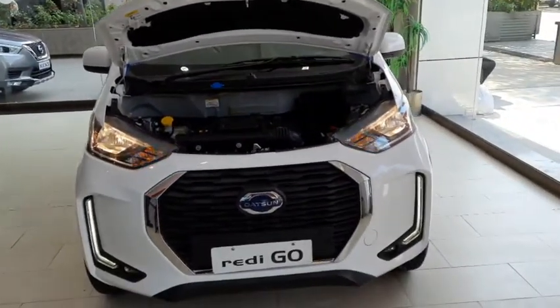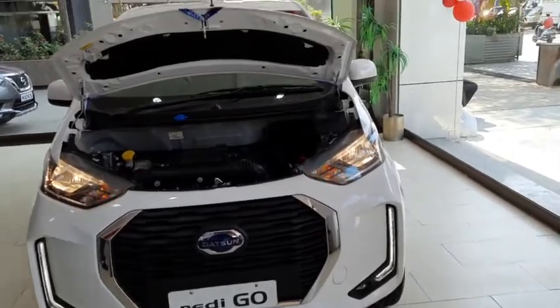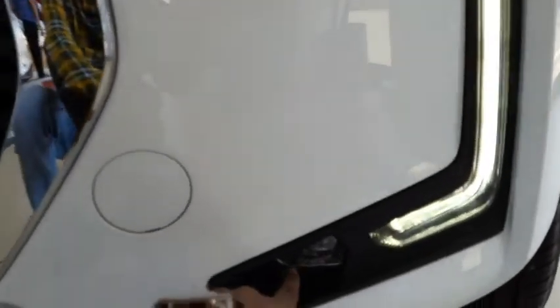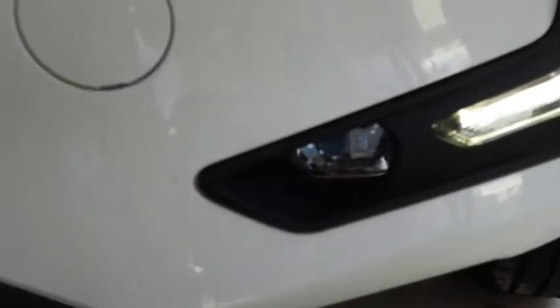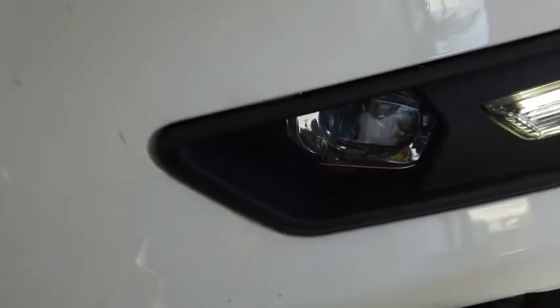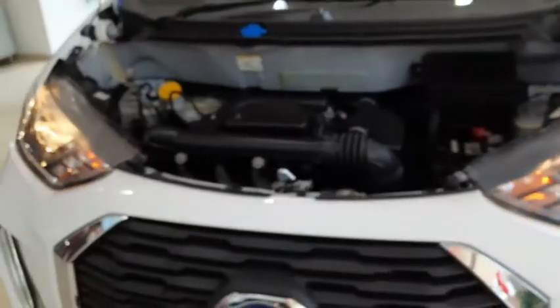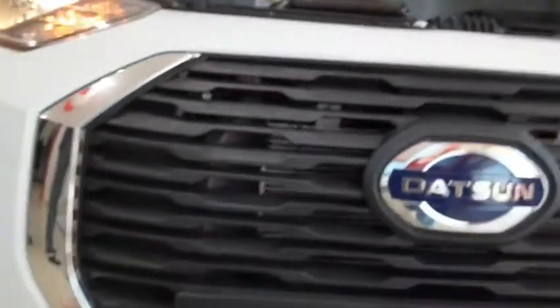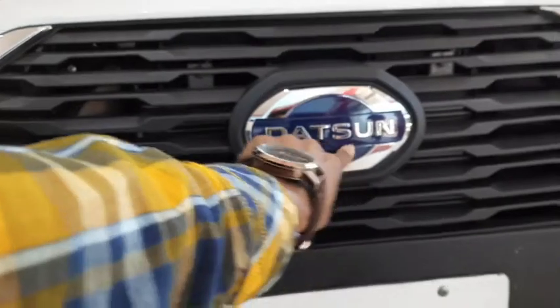The front look is quite muscular. You get a halogen lamp with an indicator, a nice DRL, and there is also a fog lamp. You also get a massive grille with chrome surrounds and the Datsun logo here.